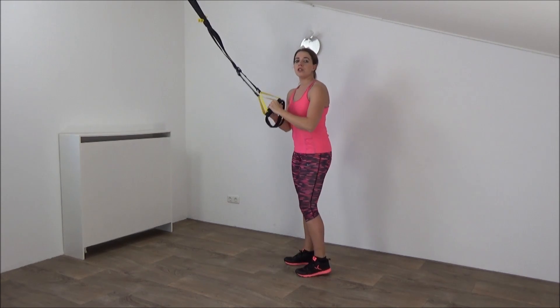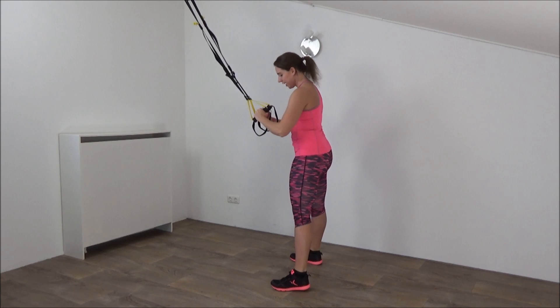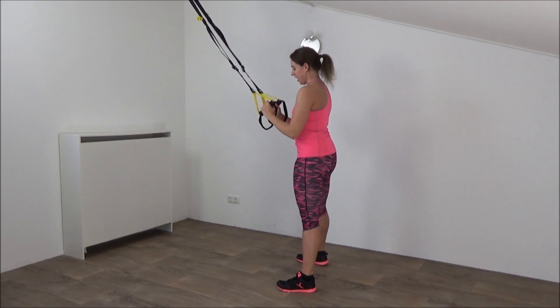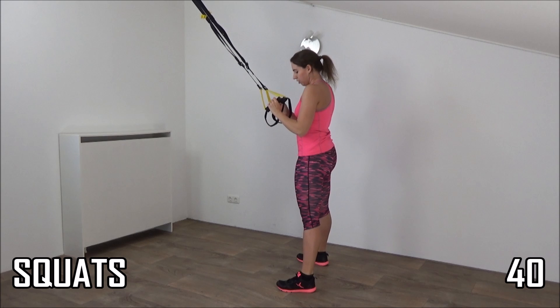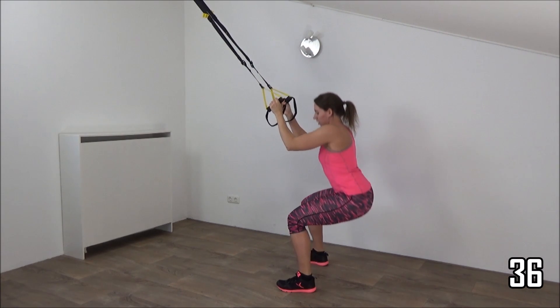The next exercise you're going to do is a squat — you all know that. Feet wide. We lower down, elbows are in your waistline, and lower down into squat position and get up. Squeeze your glutes. Don't pull yourself up on the straps — they're only for your balance.